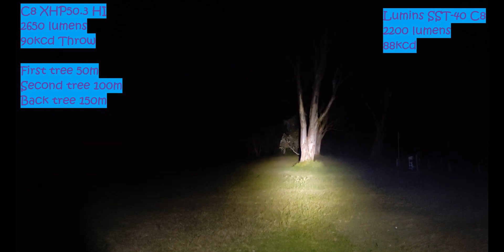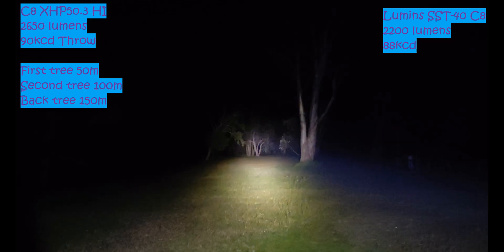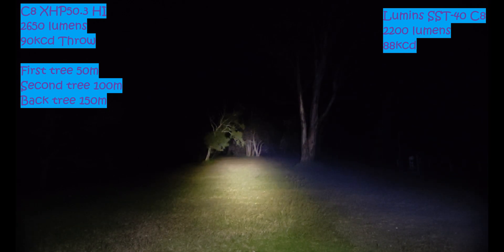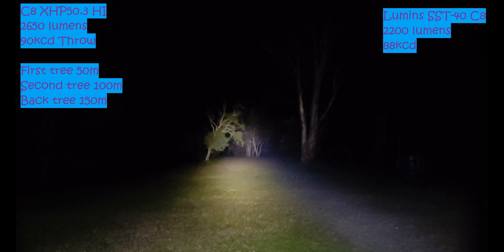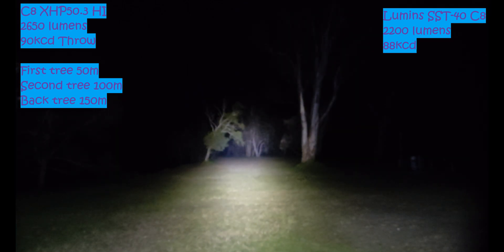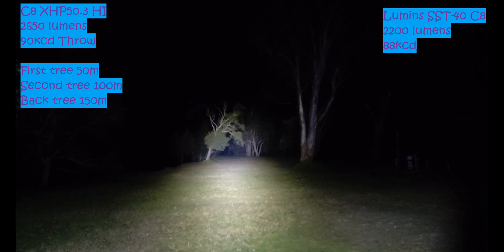We'll turn off the Cree and just cycle modes on this. So that's the Luminous SST40 on there — nice neutral white tint. You can see it throws pretty similar. It doesn't have quite as much output, but these only do about 2,200 lumens. And that is the XHP 50.3 HI there. It does get to the back trees at 200 meters pretty good. But then again it is super floody, so it kind of depends on what kind of beam pattern you want.